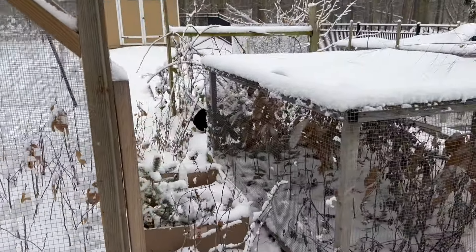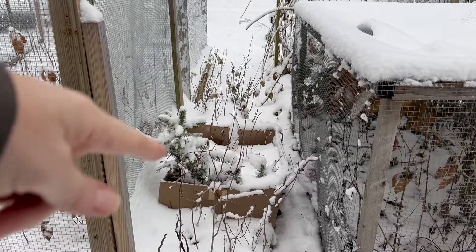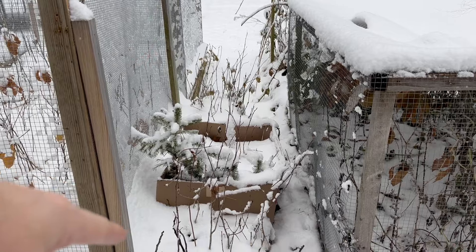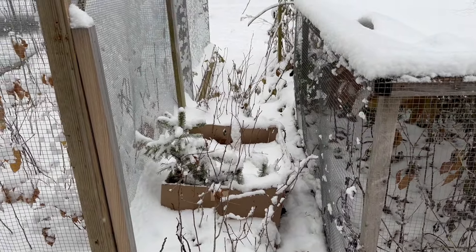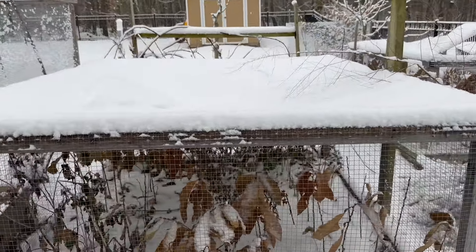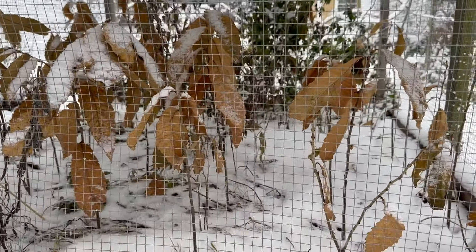Here we have some various types of trees — not just chestnuts — that are covered up with leaves around the base. Those are for next spring, and then these chestnuts will be planted or sold as bare roots this year.